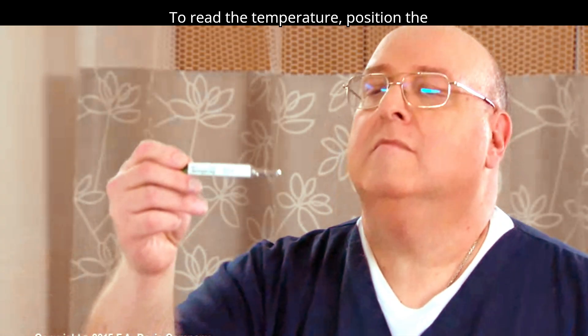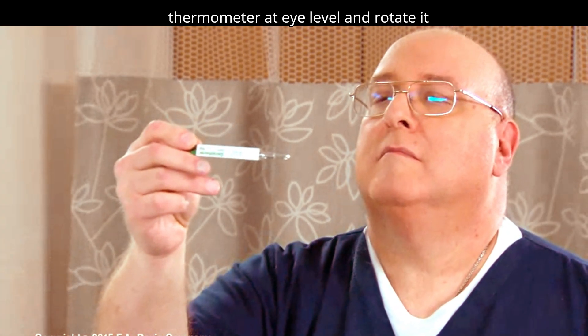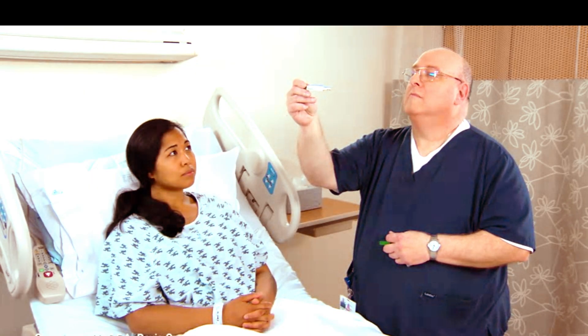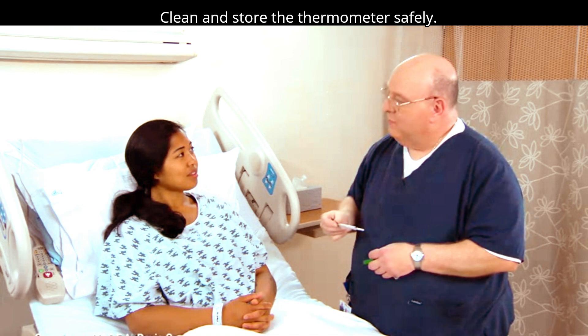To read the temperature, position the thermometer at eye level and rotate it until the markings are clear. Clean and store the thermometer safely.